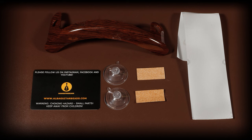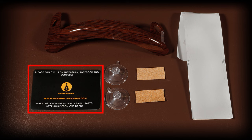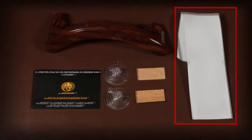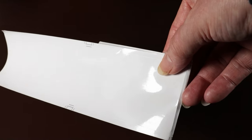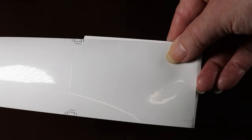Here's the contents of the box laid out: there's the armrest, a card with some explanation on the back, two suction cups, two protective cork pads, and a protective stick-on film — which I think might be intended to be stuck underneath the armrest to make sure your guitar is 100% protected from any potential damage.